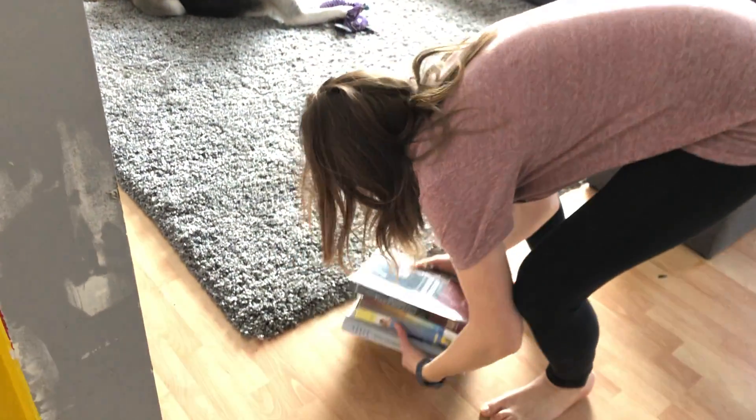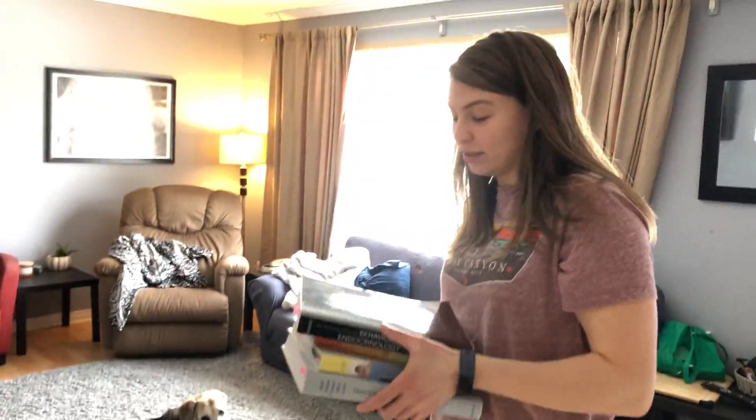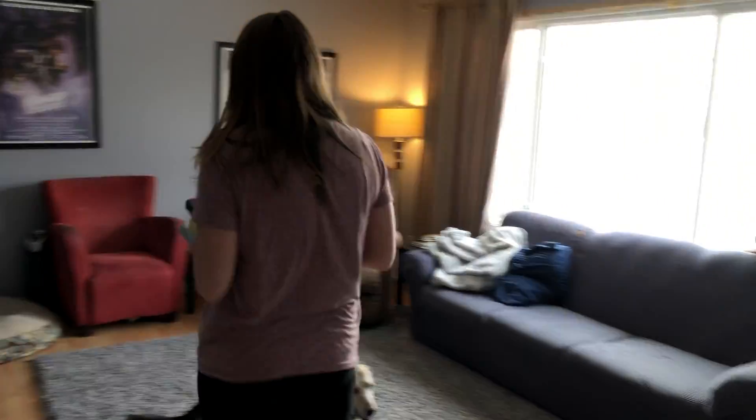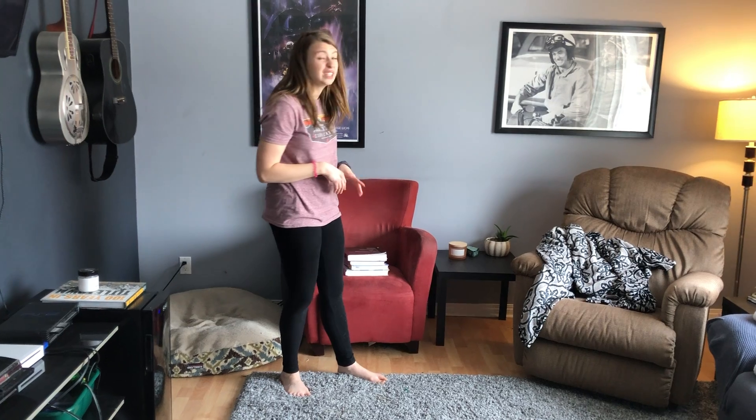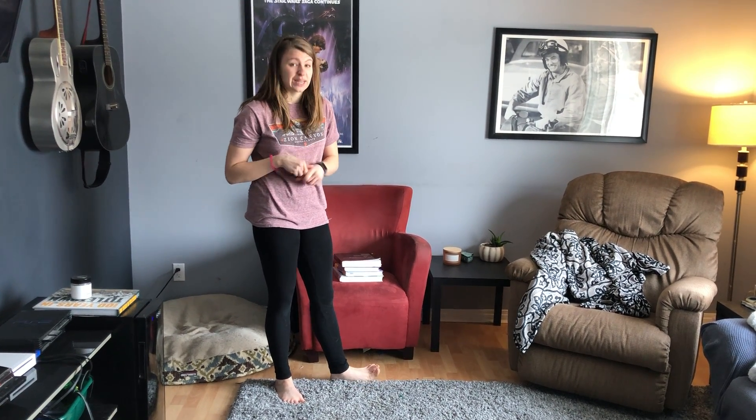For this one, we're going to start carrying some heavy books. I had these textbooks just laying around at my house, so I brought them, and I'm going to carry them all the way over to this red chair. When we have heavy work, it stimulates our joints and helps us calm down and get back to our green zone, so that's a really good thing to do if you have heavy objects or anything in your house.